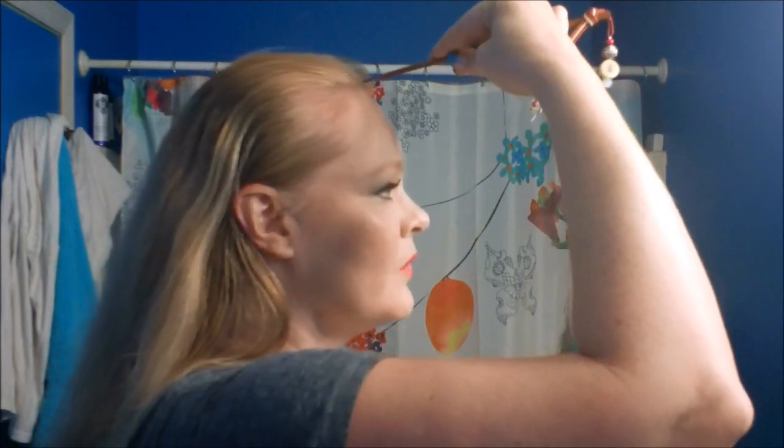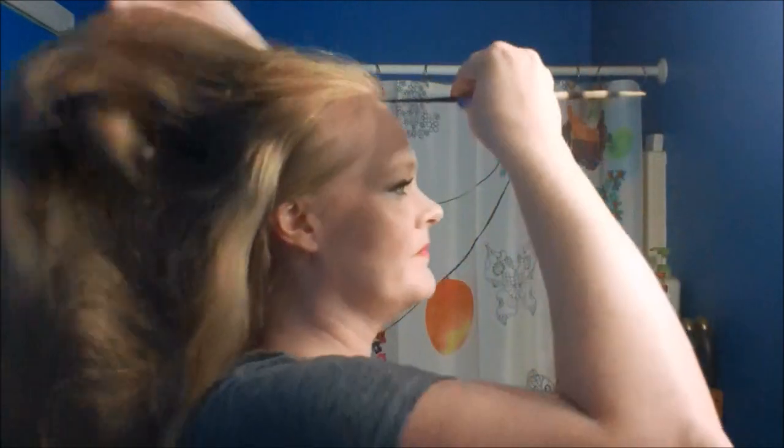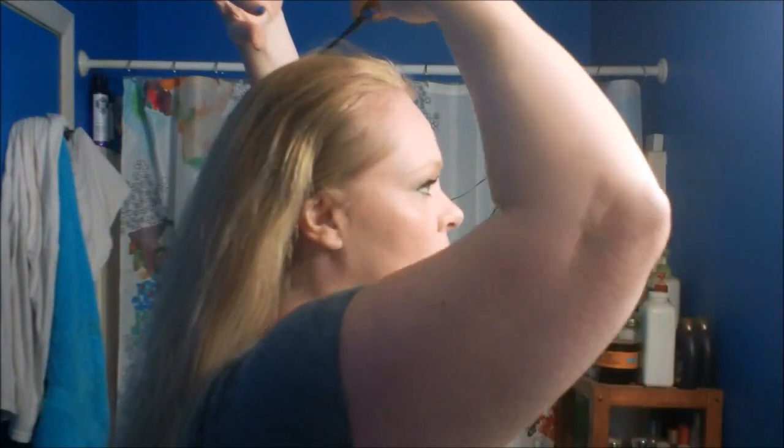I decided to do one of the dude hairstyles because I do mostly lady styles, but the nice thing about men's hairstyles is that they go for either sex much better than strictly girly hairstyles. I'm going to part in the middle. I'm going to show you the straight-up masculine version because I do have some long-haired men folk out there, and then I'm going to dress it up super girly.